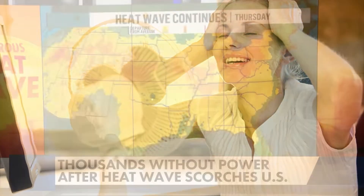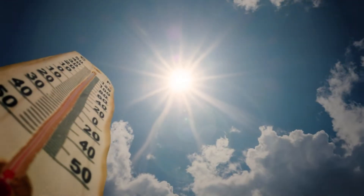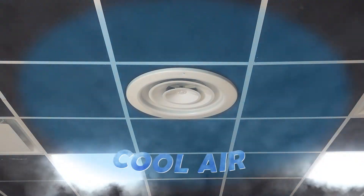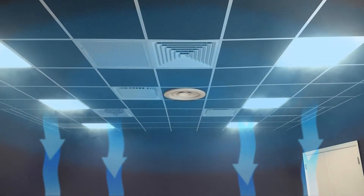In the hot summer months, it's critical to circulate cold air throughout your entire room to cool it more efficiently. To accomplish this, your ceiling diffuser should be set for horizontal airflow so the cold air moves parallel to the ceiling. Since cold air has a higher density, it will sink to the ground and mix thoroughly into the space.